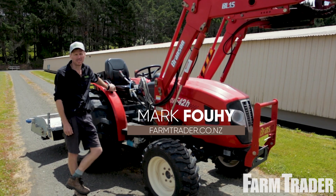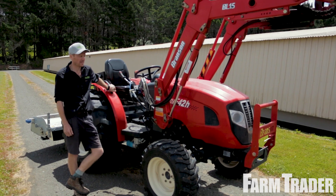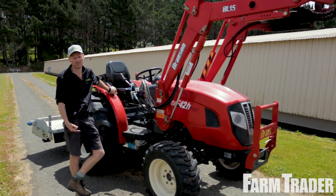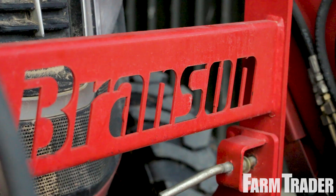G'day, Mark Fui here from Farm Trader Magazine. This month we're checking out the F42H Branson tractor. This is the bigger brother of the 29 that we checked out in the Waikato about 12 months ago.